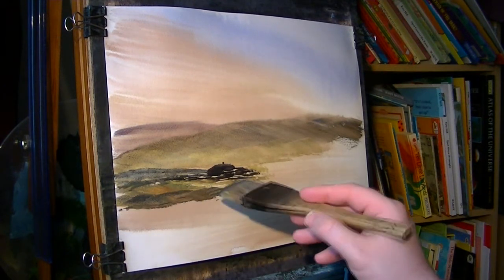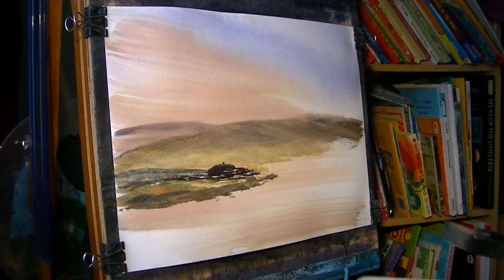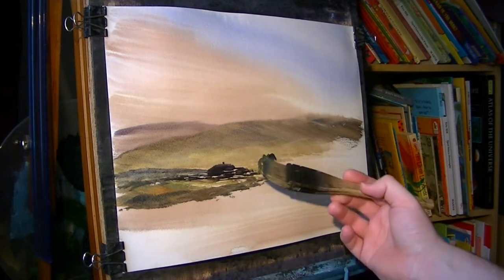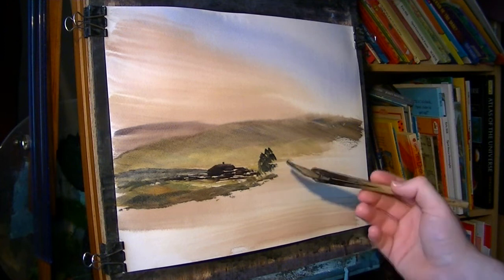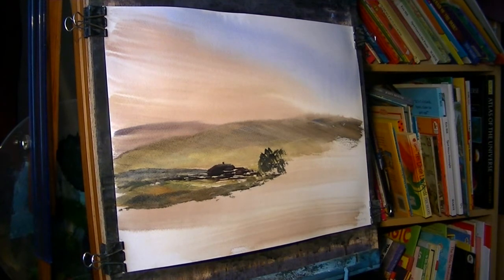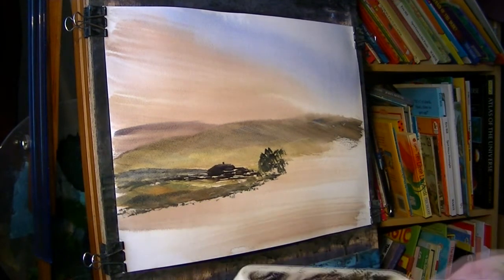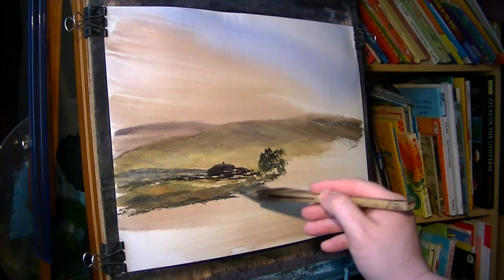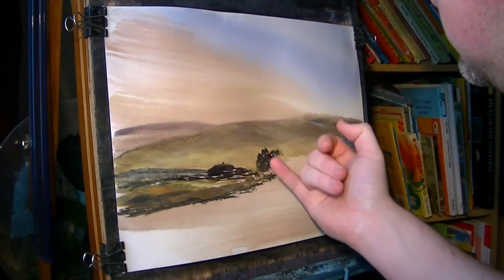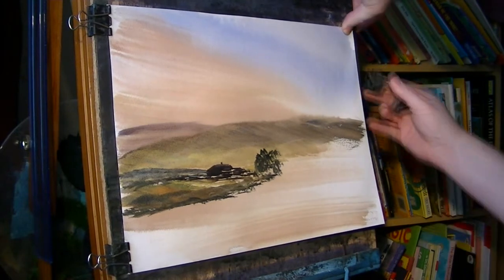And that sort of disappears up towards the horizon. Over here we've just got the outline — you can just see the outline of the tree. In fact what I'll do first, because the paper's stretched, I'm just going to pull it tight again so we've got a flat surface to work with.